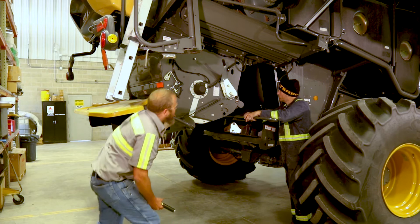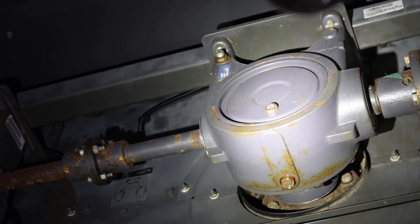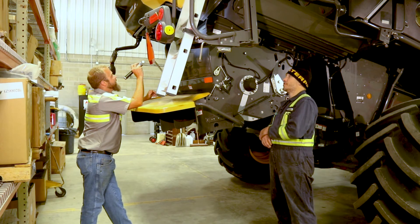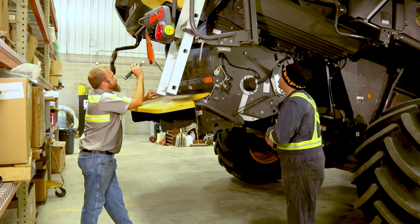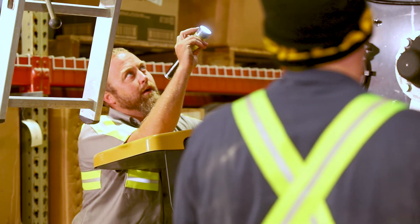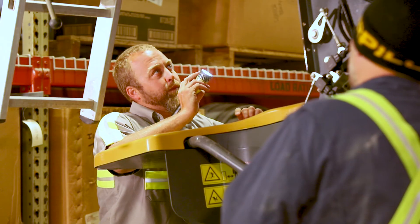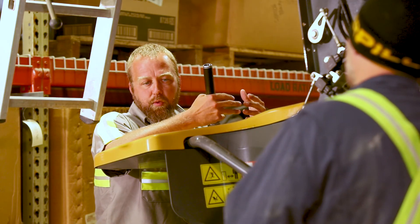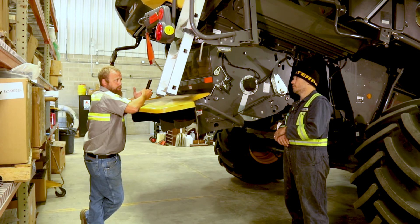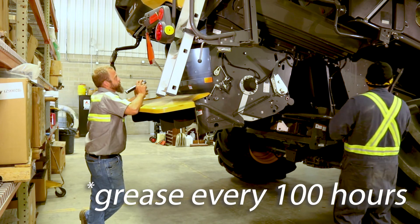On your rotor gearboxes, I tell my guys to change the gearbox oil every year. It's less than a gallon of fluid for both boxes — a pretty cheap preventative measure. Check for leakage at the seals. There's also a grease zerk on the front side of the gearbox that's a pain to reach, but it lubricates the slide on the splines to the drive hub. Grease it at 500 hours to keep your splines from getting stuck.